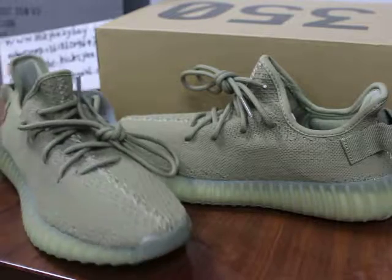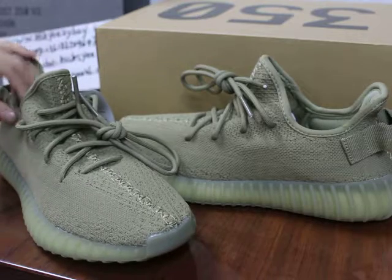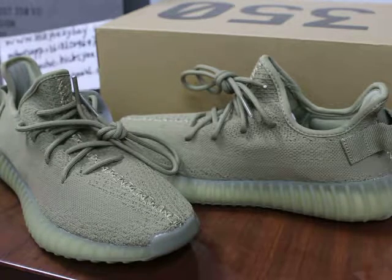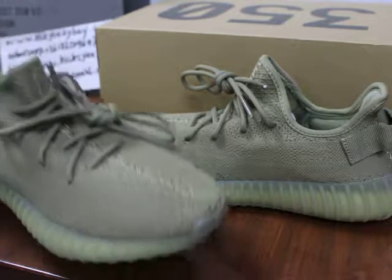And now I will show you these shoes in detail. Before I show you, you can hit the subscribe button. And if I get new shoes, I will review them for you guys first. We always provide better quality and best price. Now let me show you these shoes in detail.